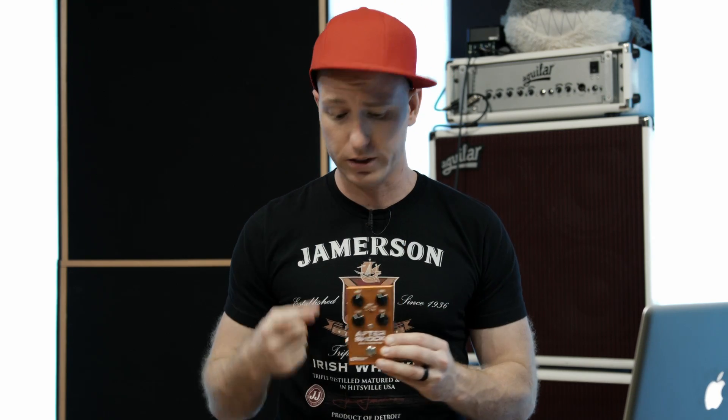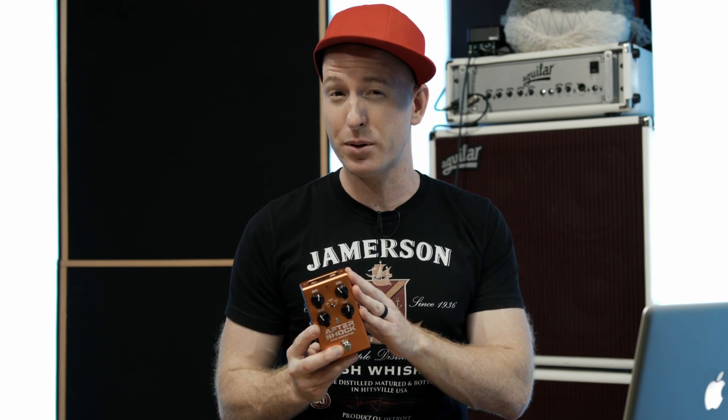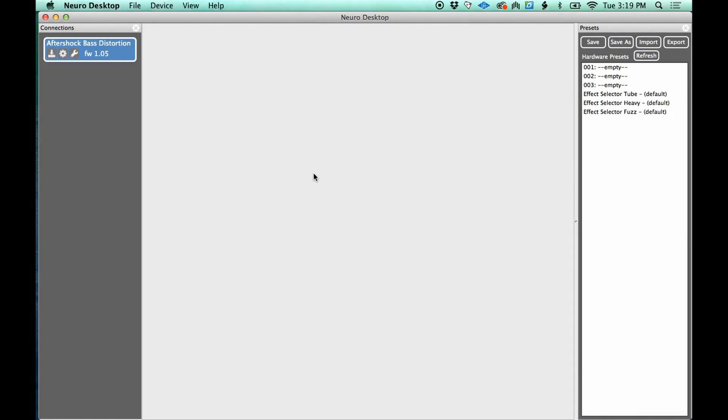On the surface it's a very simple pedal — four knobs and an on/off button. But there is a whole other layer you can access with a laptop, a smartphone, or a tablet. I haven't used the phone or tablet, but if you connect it to a computer there's a USB port on here that plugs straight to my laptop, and then I can control way more parameters than just the four knobs. That's exactly what I'm going to show you now.